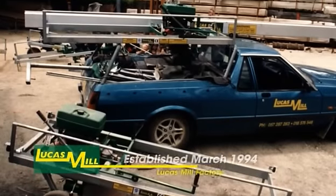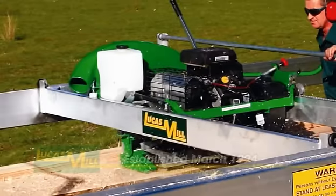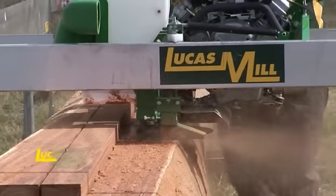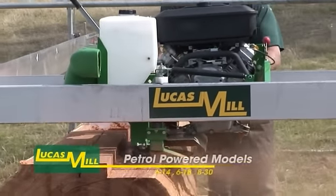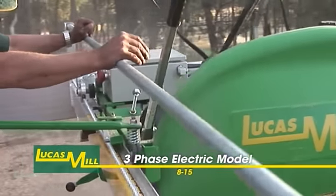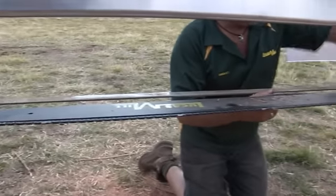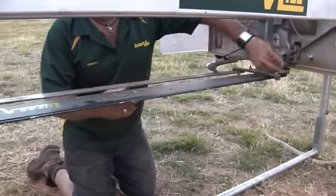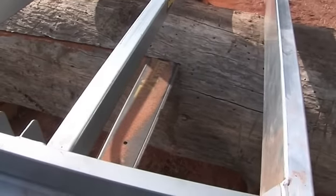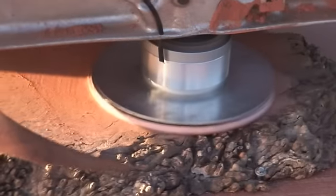Since the development of the first Lucas Swing Blade Mill in March 1994, this product line has grown to encompass four different models: the petrol powered models 614, 618 and 830, and the three phase electric model 815. All of these circular swing blade models can accommodate a Lucas slabbing attachment for cutting wide timber slabs and a range of other optional attachments for timber surfacing and custom cutting.